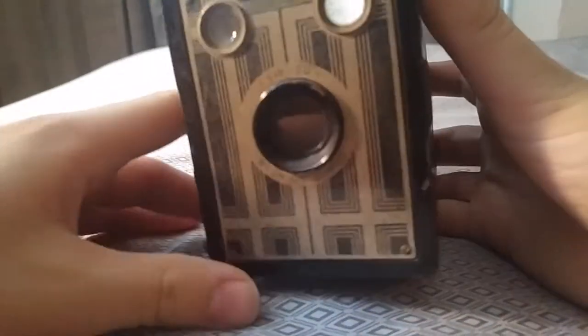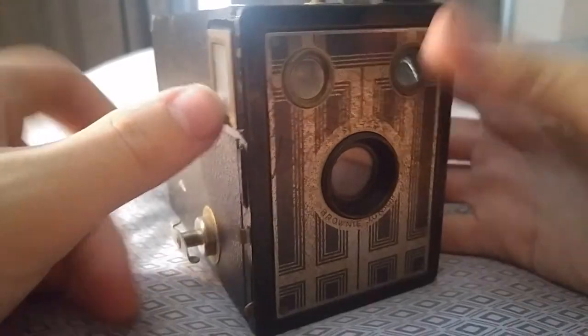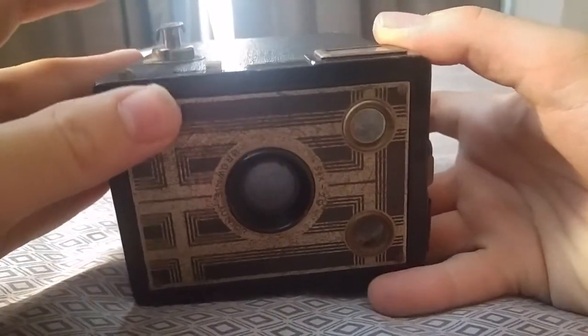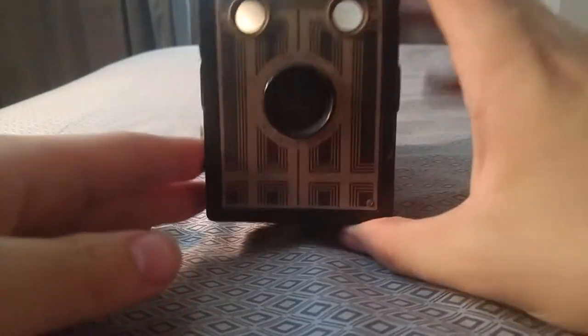Before I open it, let's just take a look around it. You have two viewfinders — one for landscape and one for portrait. And you have your shutter, which has two speeds, two settings. Which is standard.